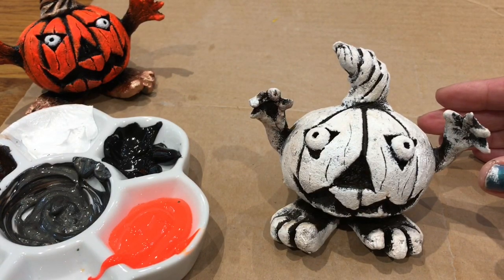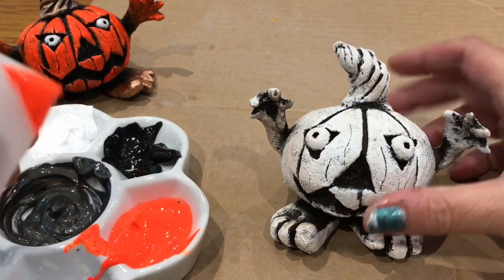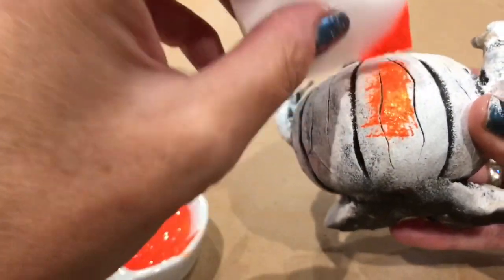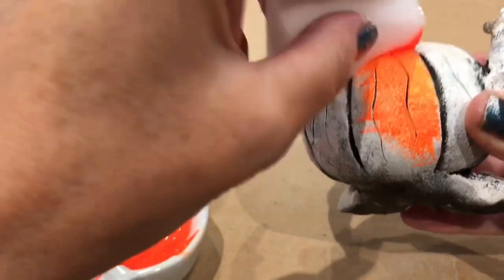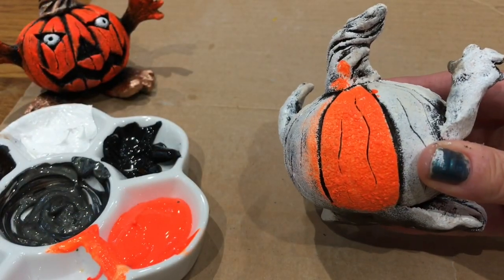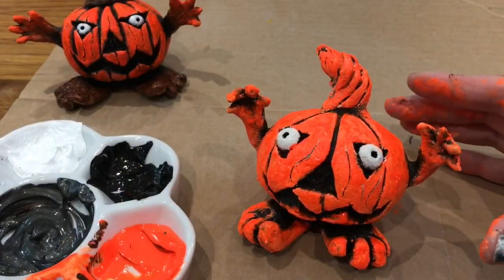Now we're going to do the orange on top. If you want, start on the back first to get used to it. Don't have too much on your sponge and just pat the color on top of the white. The white gives the orange a lift - it's a fluorescent paint anyway, but the white base makes it look nice and bright. He's all orange now.